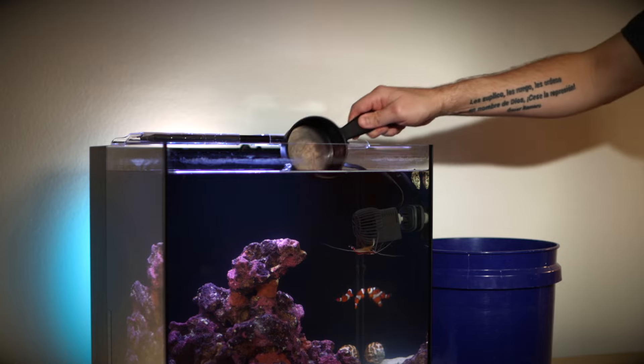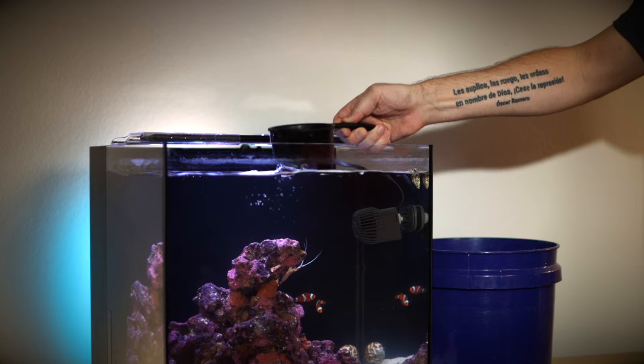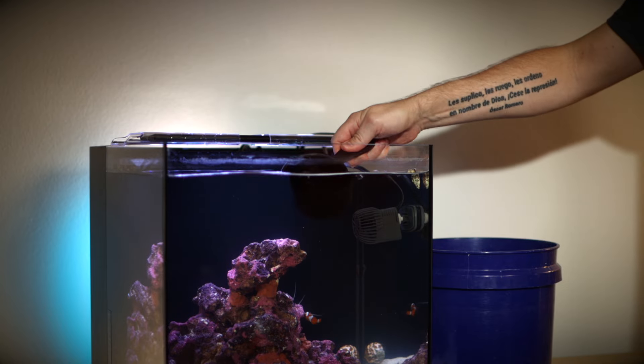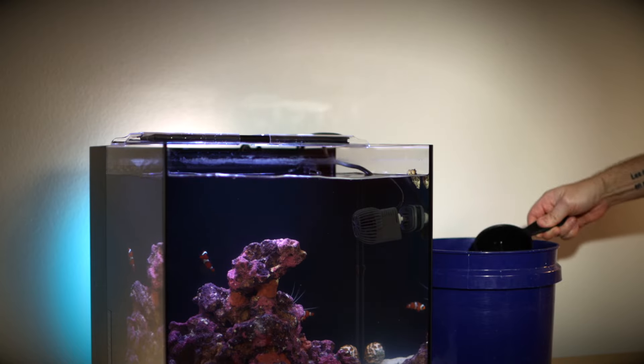If your tank is still high, sitting somewhere around 40 parts per thousand, and there are no animals in it yet, just do a couple large water changes and that will get the number back down. But if there are animals in it, you want to slowly lower that salinity over the course of maybe a few weeks. You can do that by taking out a gallon of salt water and adding back a gallon of salt water with the salinity just a little bit lower, which will slowly and safely lower it for your animals.